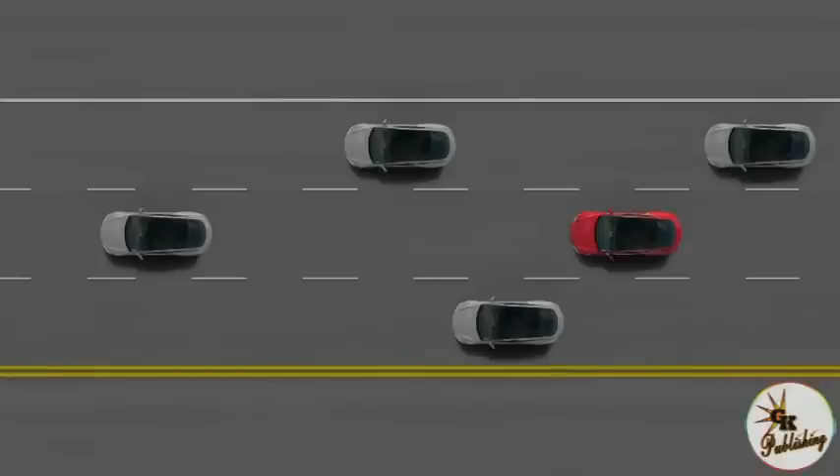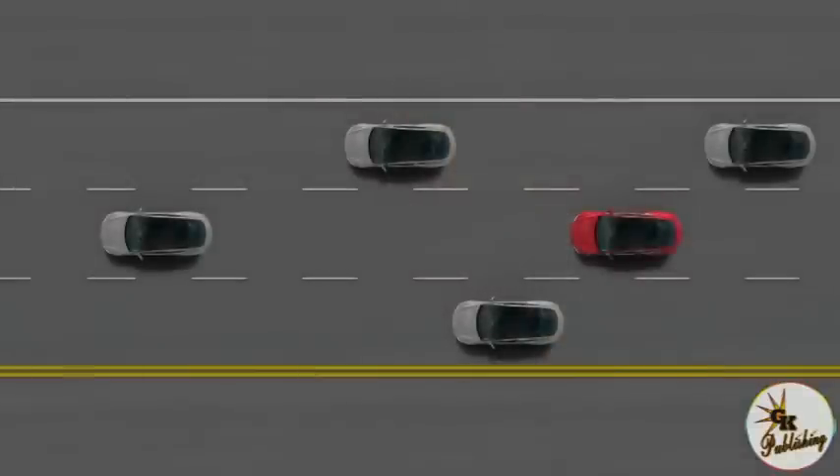Moving on to the next thing. We've been able to accelerate Autopilot and bring it to market faster than originally anticipated. What people haven't quite realized is that all cars produced for the past two weeks already have the Autopilot hardware — it's actually in production. Every car coming off the line at the Tesla factory has the Autopilot hardware.